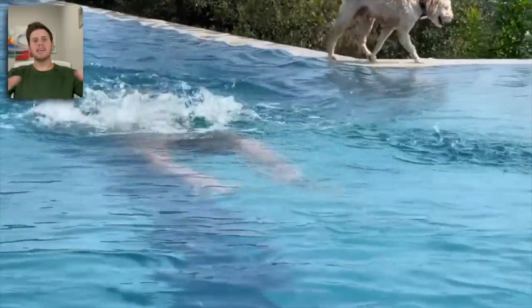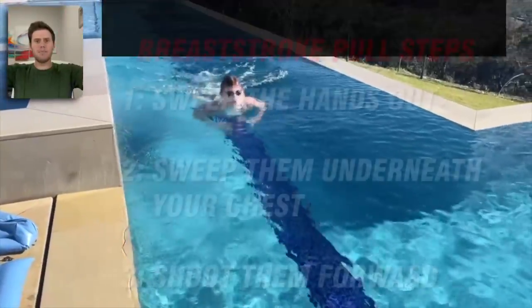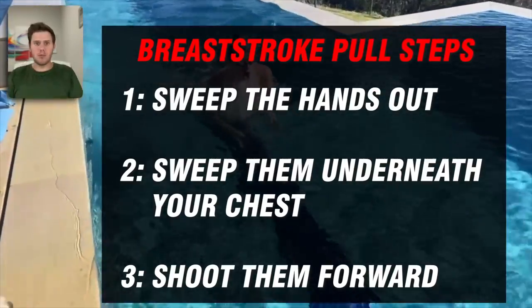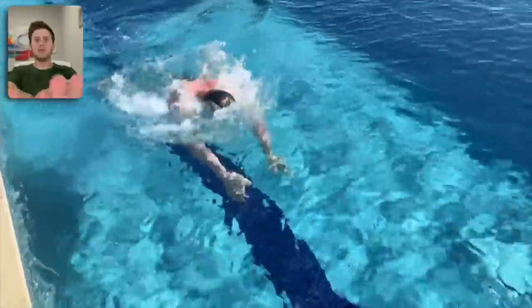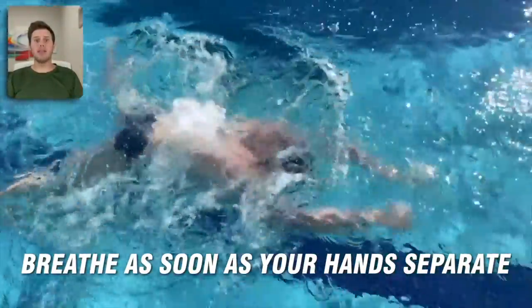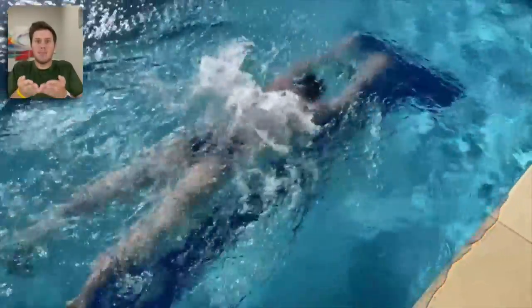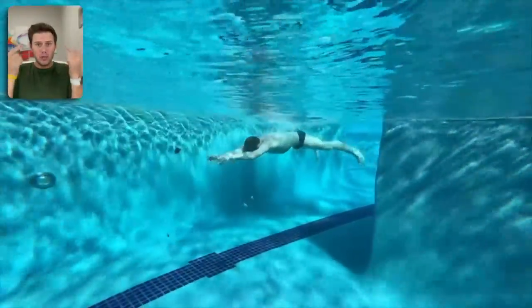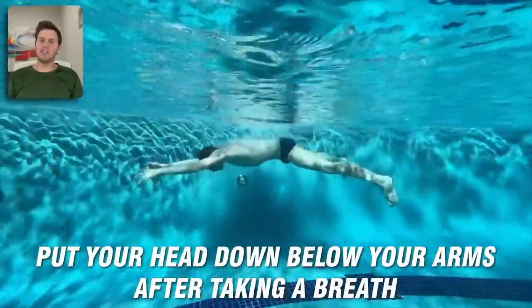The pull is kind of like sculling water — pretend like you're baking a cake or directing a choir, kind of like treading water. Sweep the hands out, sweep them underneath your chest, and shoot them forward. When you breathe, start your breath as soon as your hands separate, so that you've taken one full complete breath by the time your hands are shooting back forward and you're kicking — that way all your momentum, including your head, is going forward.